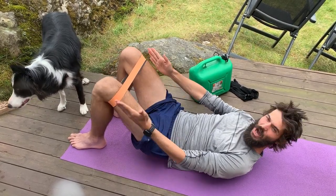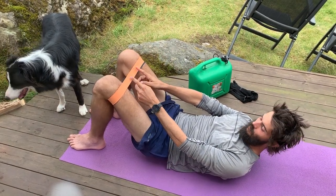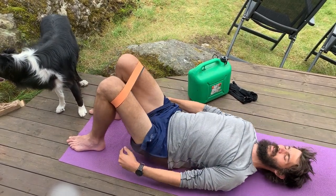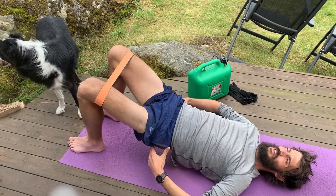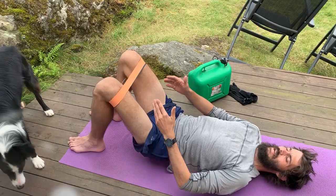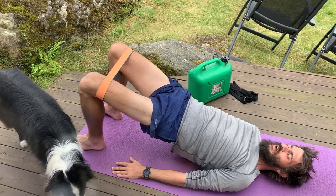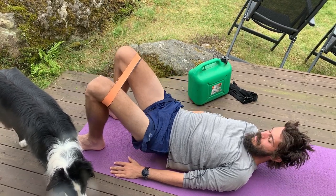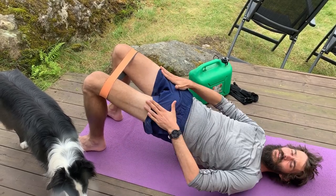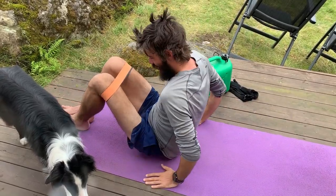The key point is that while you're going up, you push out with your knees against the resistance band — that activates the glute med. It's not a heavy exercise, but at the top you want to squeeze your butt, especially the glute med, and push against the band. Just go down, up, align the pelvis — down, up, align the pelvis — squeeze the glutes, then controlled back down.